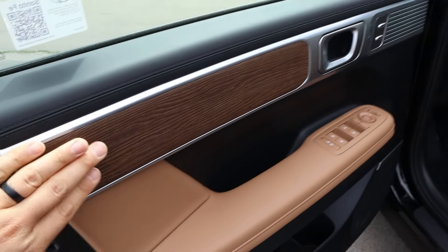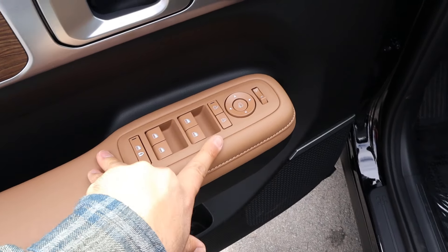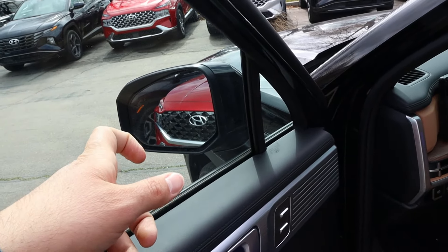Looking at the front door panel, there's soft touch and the same trim as the rear. All the window controls are here, along with mirror adjustment — mirrors do power fold in. There's a memory seat function and blind spot monitoring integrated into the mirrors.